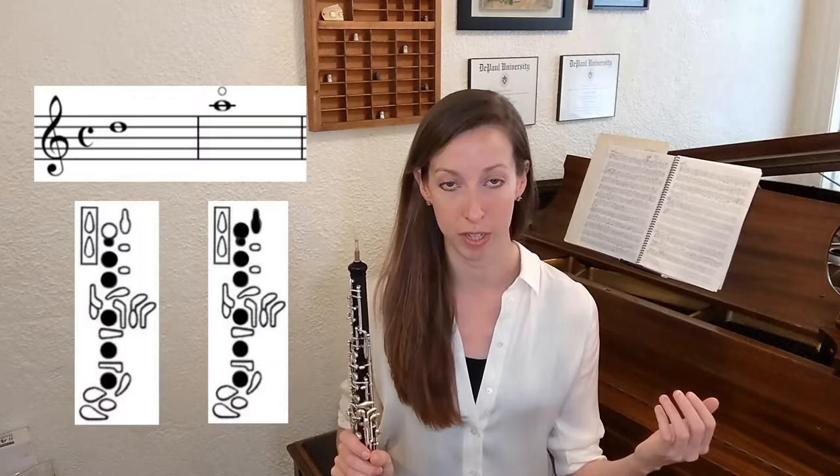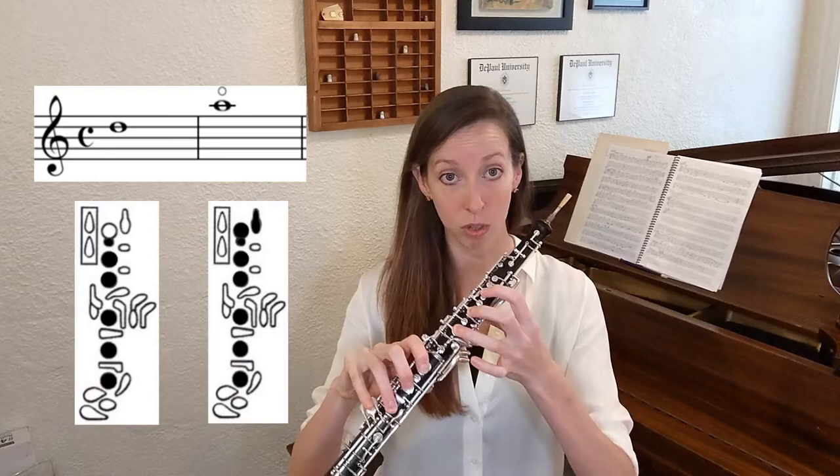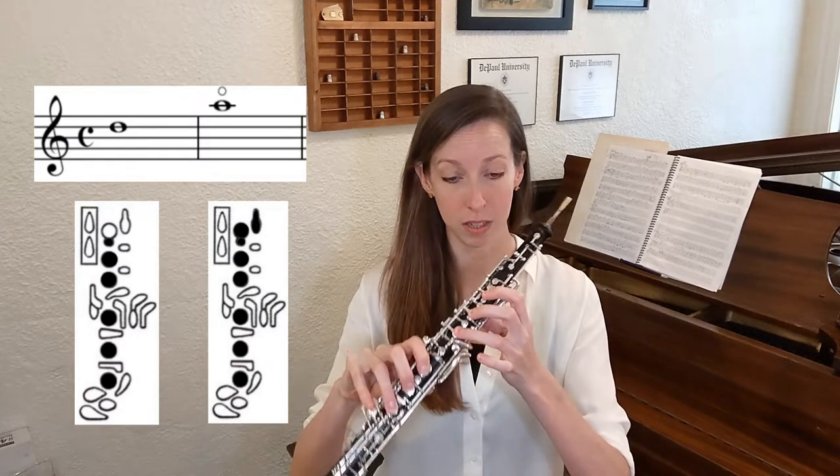In the first exercise, I have you switch back and forth between the fingerings for those notes that you already know, like half-hole D, and the fingering for harmonic A, which is very, very similar. The only difference between the two is that you are closing the half-hole and adding that second octave key.